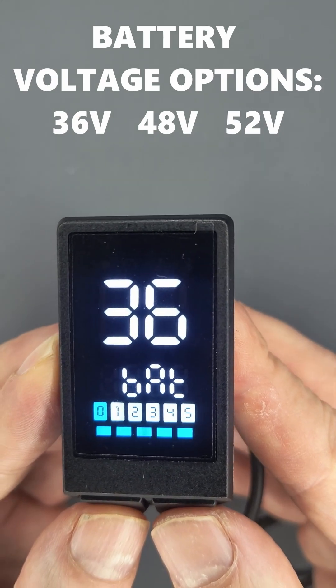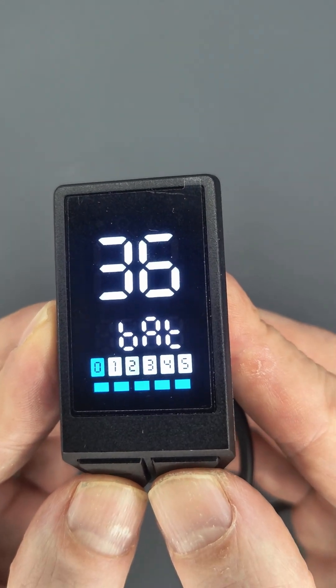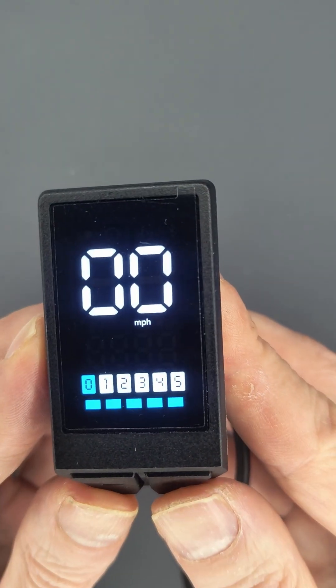To save the voltage, you just need to press both buttons together, and then you go back to the main menu.